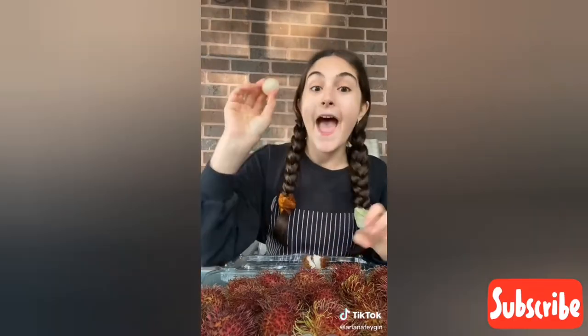So step number one — you take your rambutan and you bite the top. You do not use a knife; that was my mistake. You bite the top, then it'll pop open and you peel off the skin. Now you do not take the knife and cut it off — you put the whole thing in your mouth, and then after you eat everything you spit out the seed. That is how you properly eat a rambutan.